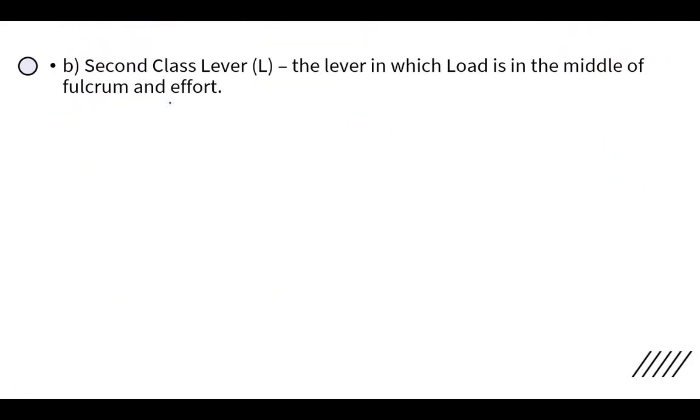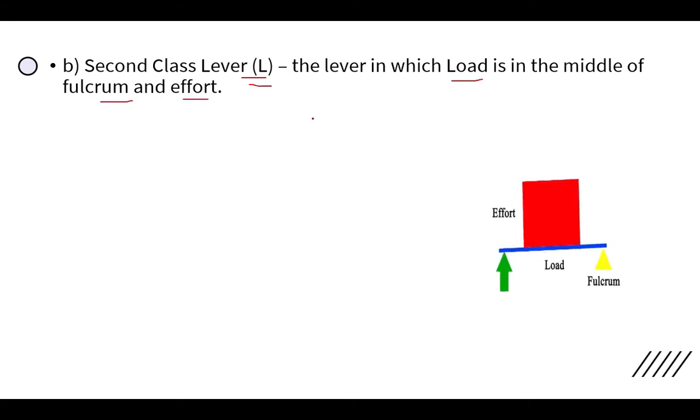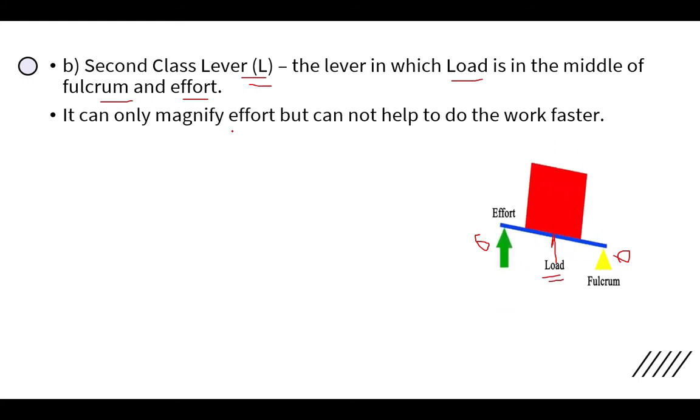The second class lever is one in which the load is in the middle — that is, the load is between the fulcrum and the effort. In this figure, the fulcrum is at one side, the effort is at the other side, and the load is in the middle, which is why it is called the second class lever.